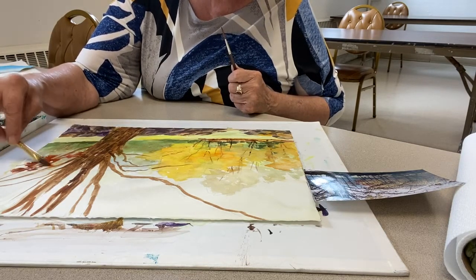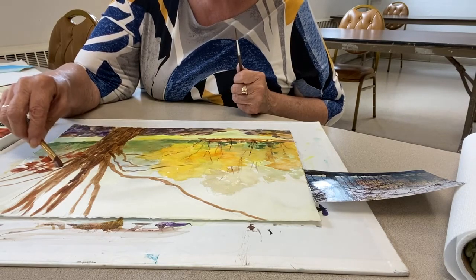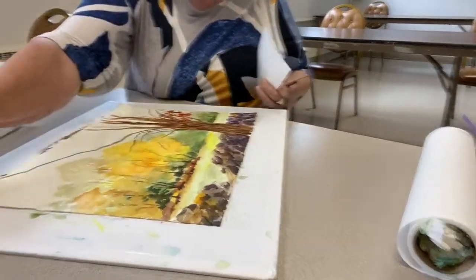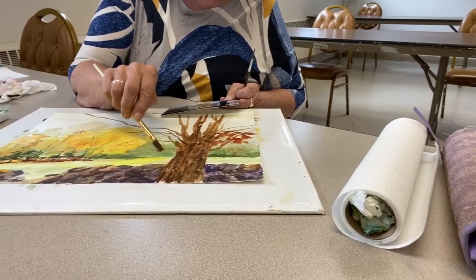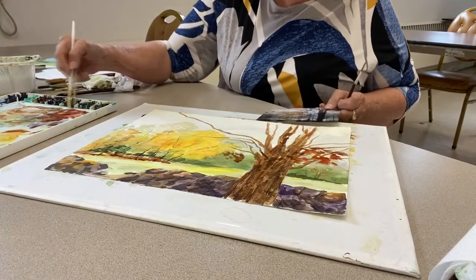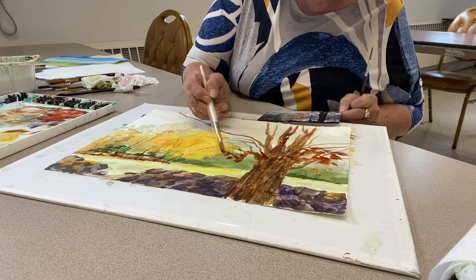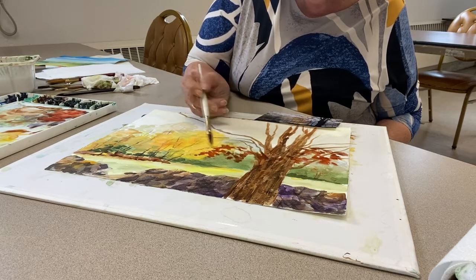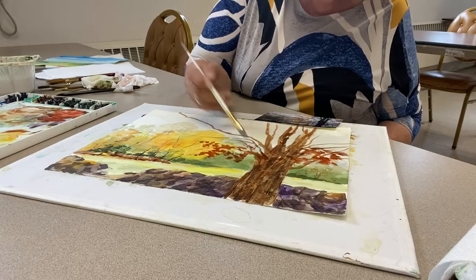I'm crossing branches — I know that so many of you have this thing about spending all this time drawing a perfect branch and not being able to cover it up. Now I'm covering up some branches. The minute I start putting in these darks over the front of these lights, everything starts to go back even further.